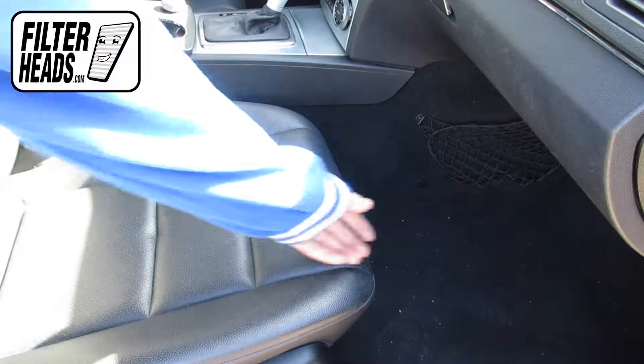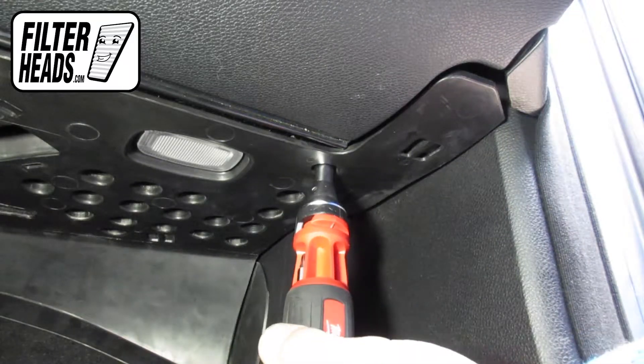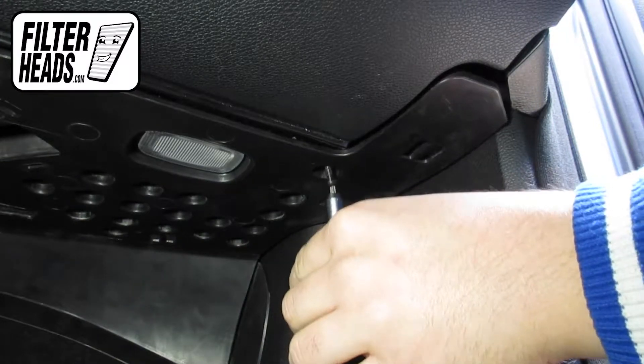The cabin filter is located on the passenger side of the vehicle, under the glove box. Using a T20 Torx bit, remove the three Torx screws that secure the footwell panel to the glove box assembly.